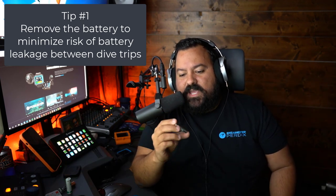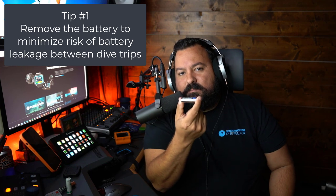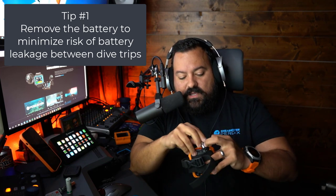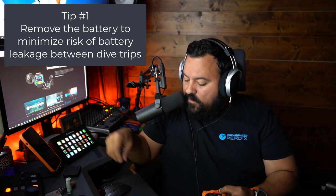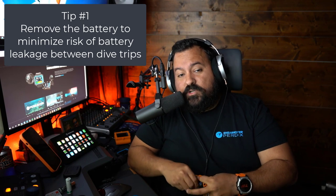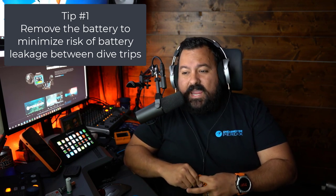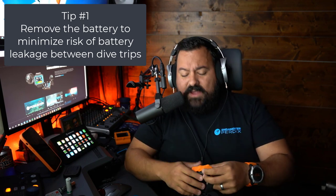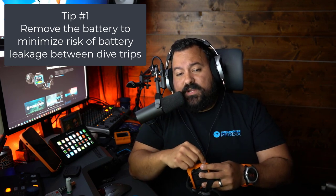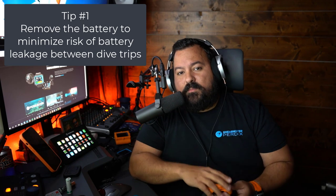Shearwater actually recommends that you use lithium batteries, like this Energizer Ultimate Lithium Battery I have right here. This is actually the one that came installed with my Perdix AI when I sent it back for maintenance, and the same thing they did with my Petrol 2. Every time you send it for annual maintenance, they will replace the O-rings on the cap and also give you a brand new battery.